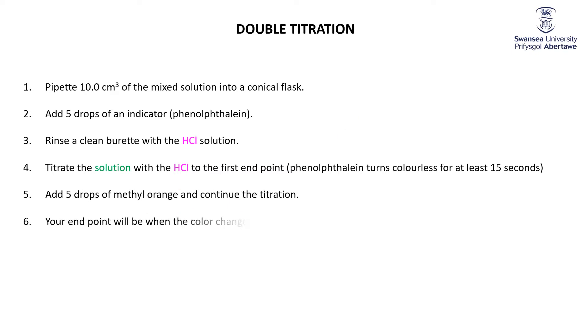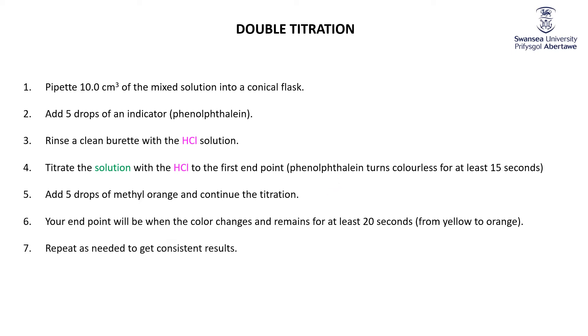Then we're going to add in the methyl orange, continue the titration, and wait until the color changes from yellow in the more basic solution to orange in the acidic solution. And of course, repeats are needed to get consistent results.